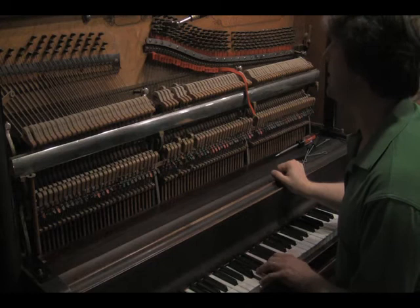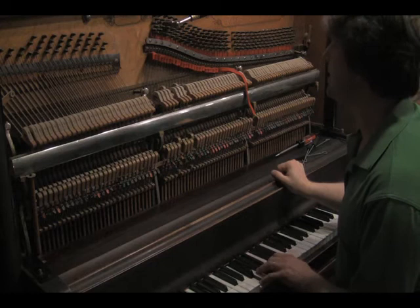For me that's about seven per second. Then I compare it to the next F so they're beatless together.